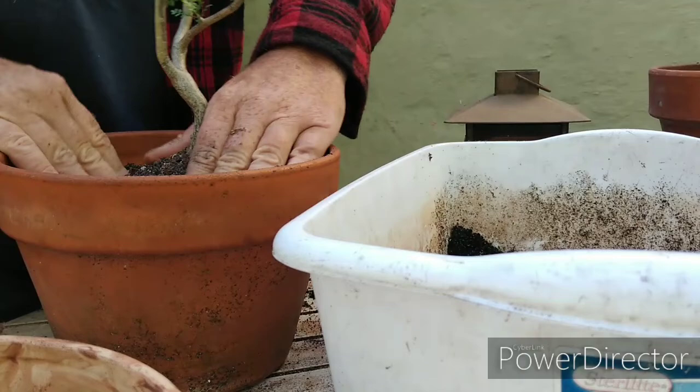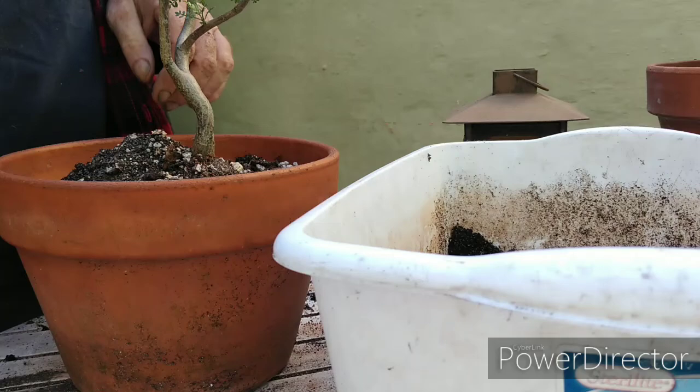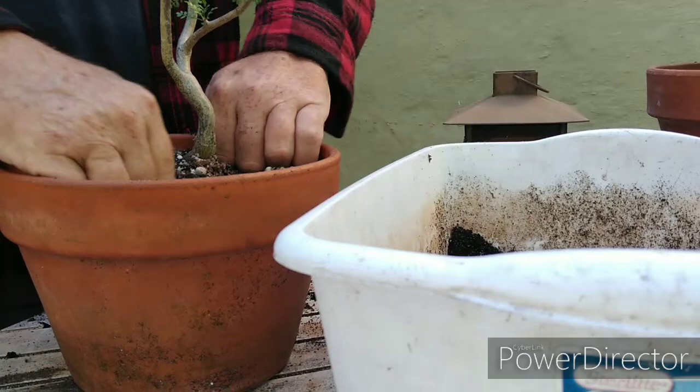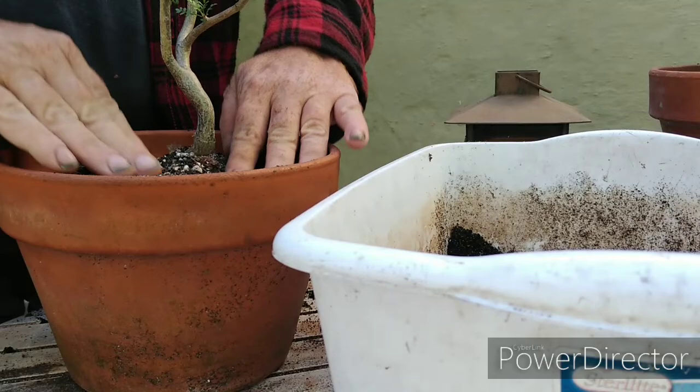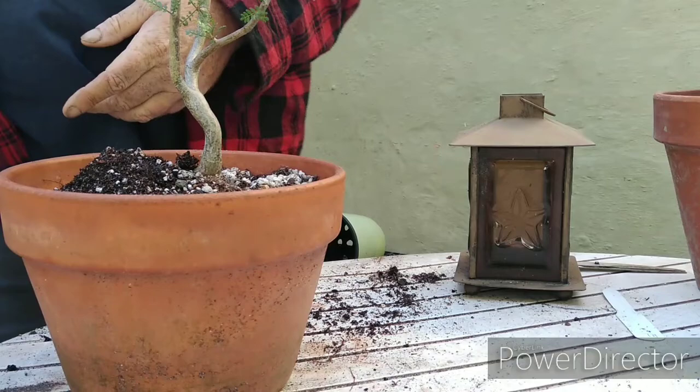Boy, that smells good — smells like Christmas, you know, that piney scent you get from Christmas trees. That's what these guys smell like, a little different than a Christmas tree scent but pretty close. All I'm going to do now is water this tree in. These guys can handle a little more water than most desert plants, and they can handle drought really well, but I want to give it a good start.